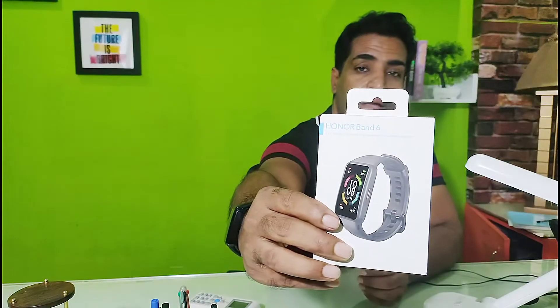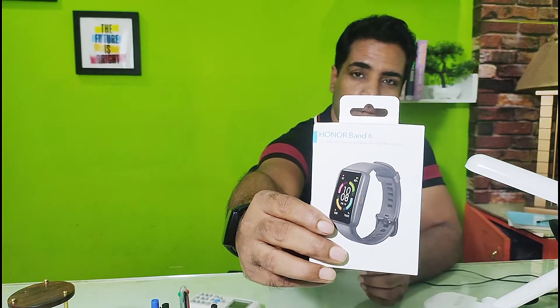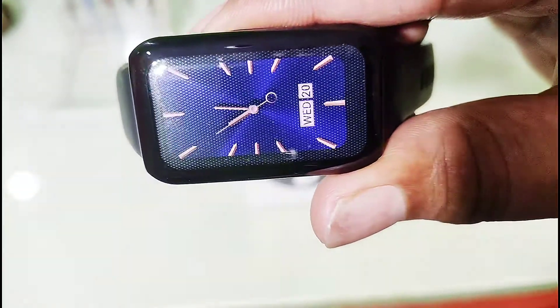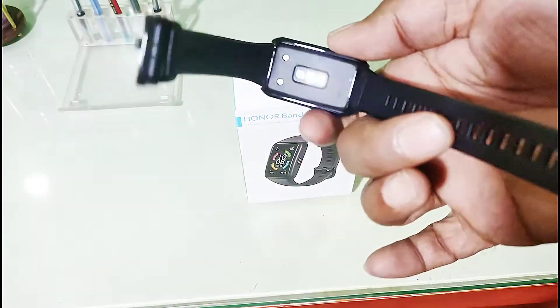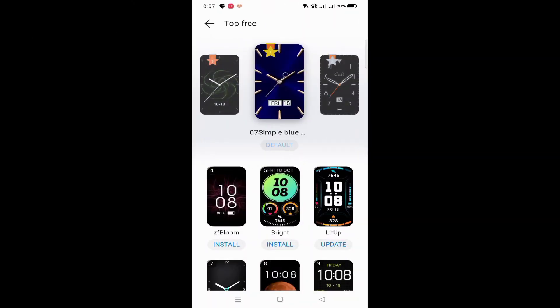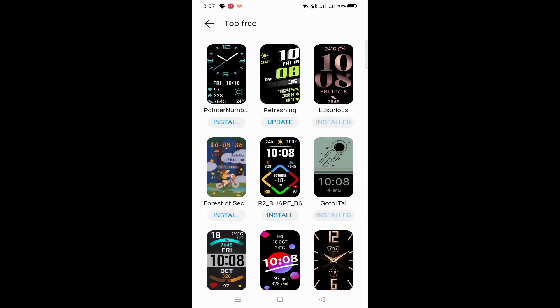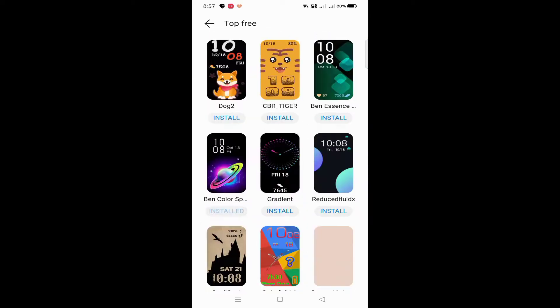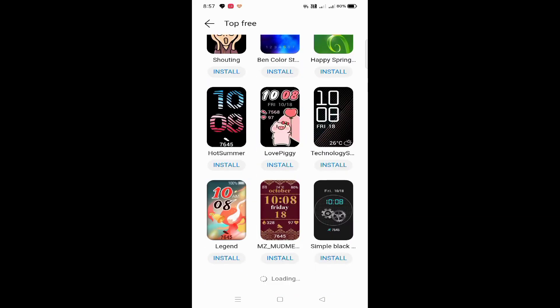Honor Band 6 smartwatch — if you look closely you can see a dot mark on the screen when you use the silicon cover. It is actually good for protecting the watch face, and there are hundreds of watch faces available. As you can see, I'm scrolling down and there are a huge number of watch faces you can use.